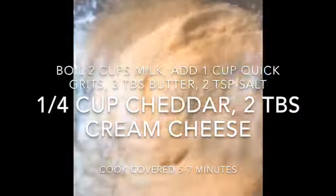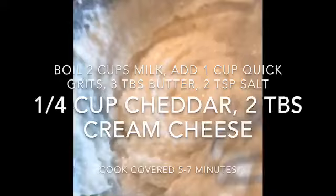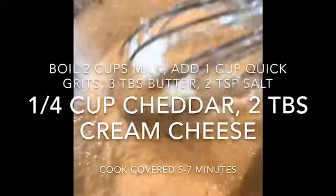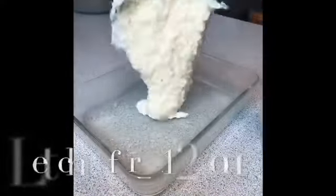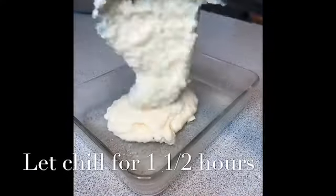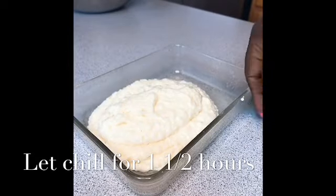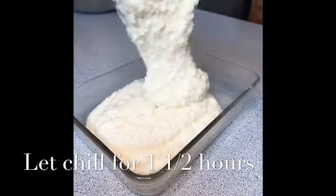I use quick grits for this recipe — it's perfectly fine. I just add a little extra butter, and the key to making them creamy is cream cheese. Get a refrigerator-safe dish, put your grits in there, cover them, and allow them to congeal.